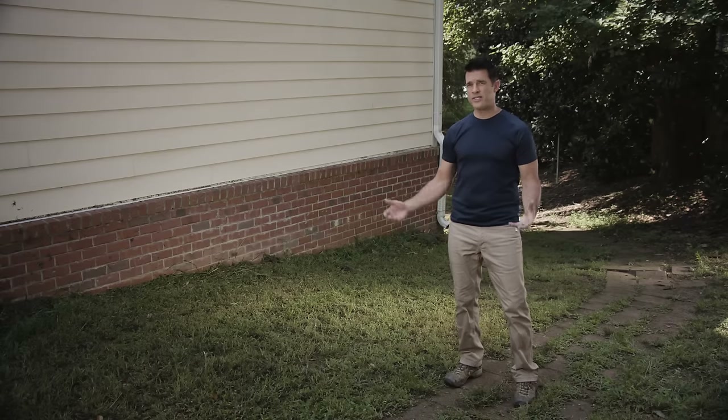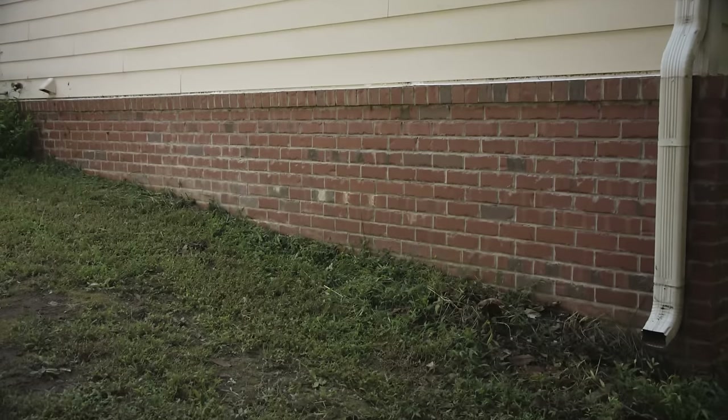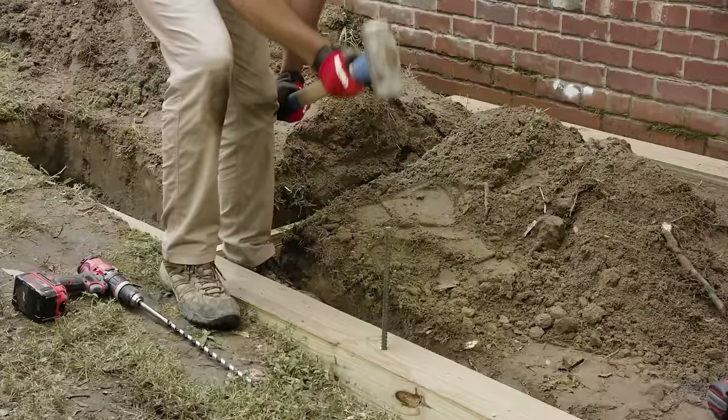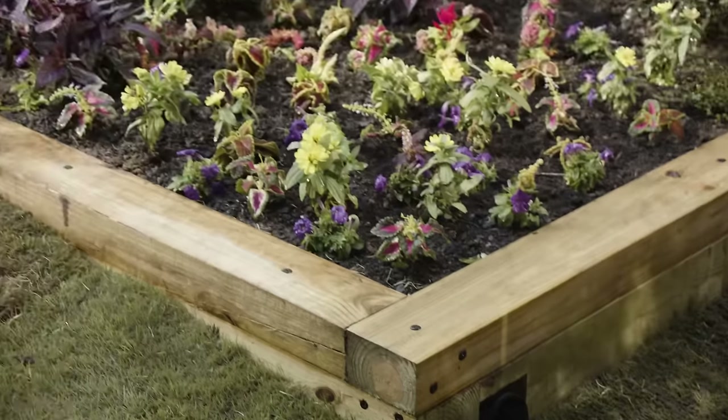A sloped area in your yard can seem like a wasted space or even a nuisance — planning can be difficult, drainage issues can cause some major problems, and aside from sledding in the wintertime it's just not practical. So what we're going to do is create a series of terraces along this hill to turn this slope into some useful garden beds.